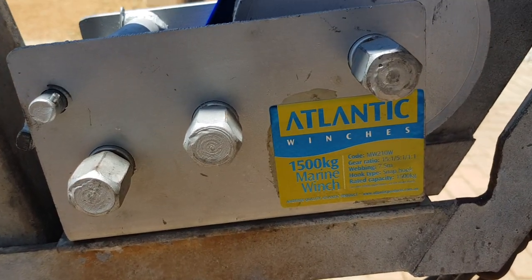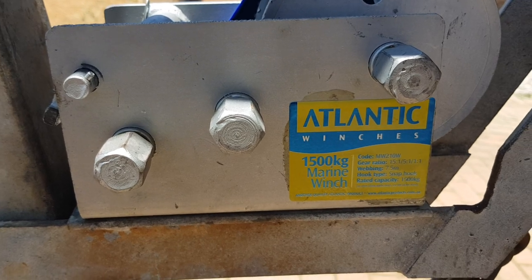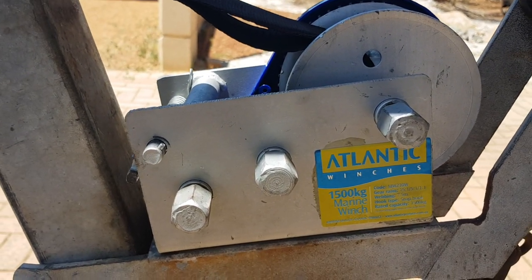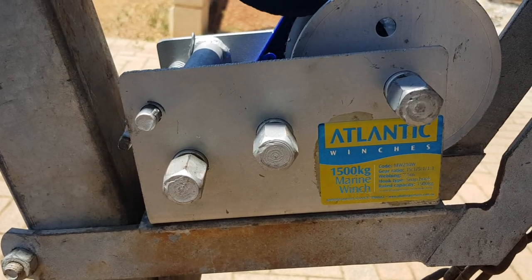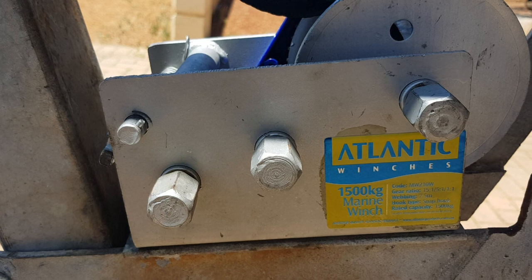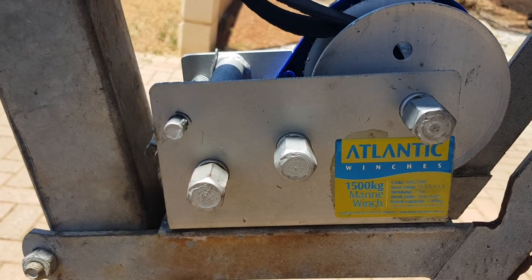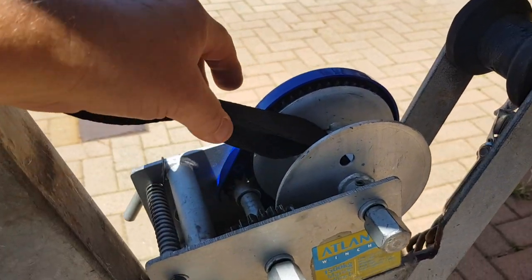I thought I'd make a little video on how to replace an Atlantic wind strap. The replacement strap came with no instructions, and the guys at the boat shop gave me a complete bum steer on what to do, so I thought I'd explain what to do.